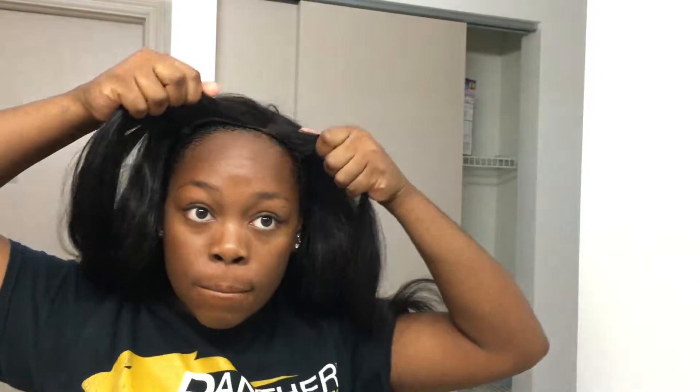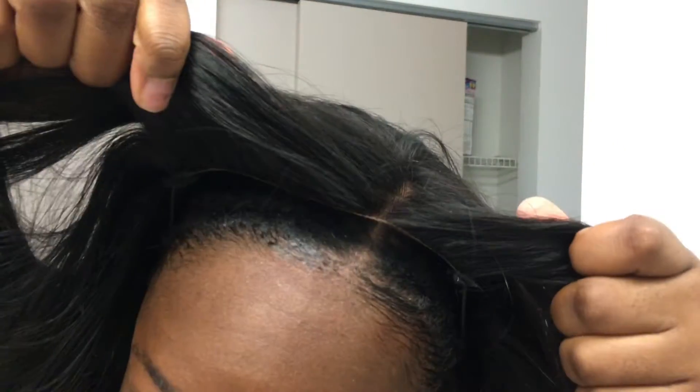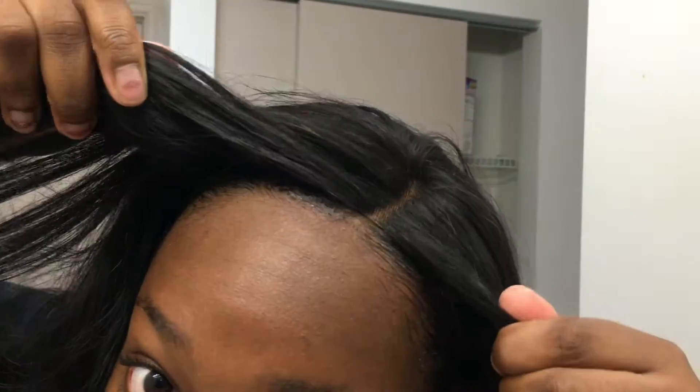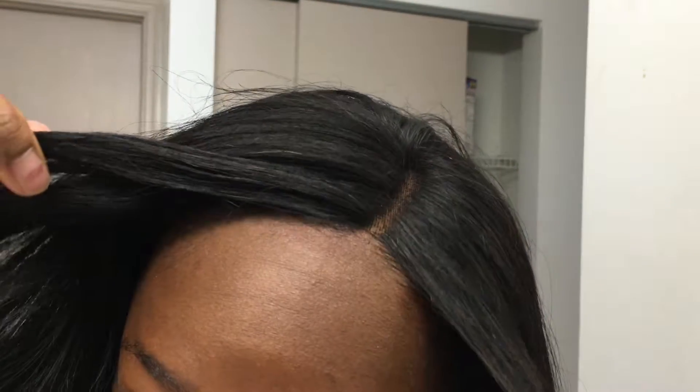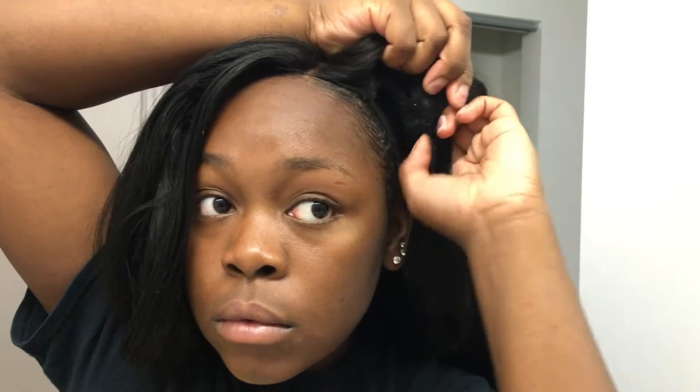Then I'm going to go ahead and pull the wig up and line it up kind of where I want it to sit. After I have it laying down where I want it, I'm going to get my wig combs on the sides and around the back, put it on top of the elastic band, and slide it back. So that's how the wig is sitting.